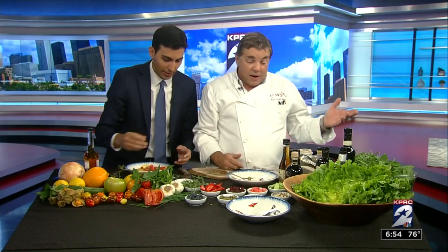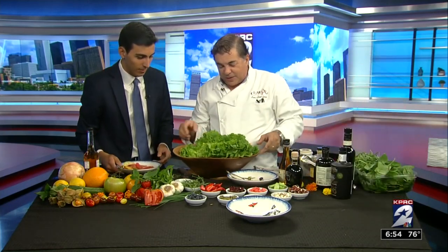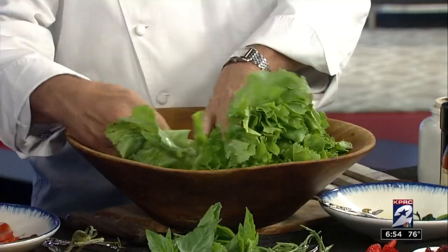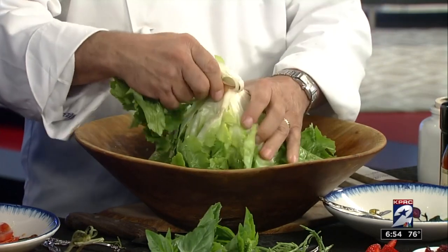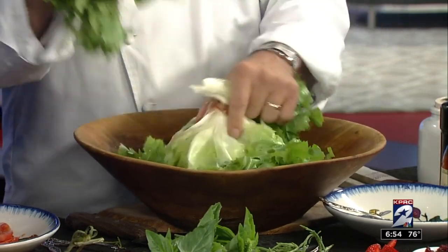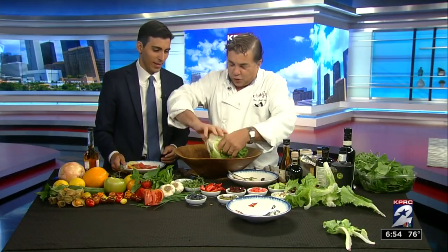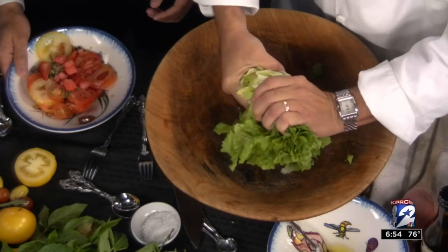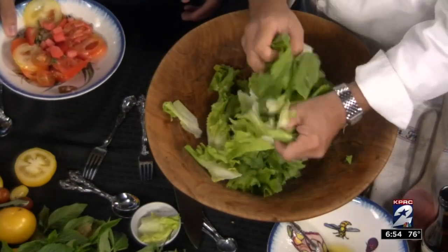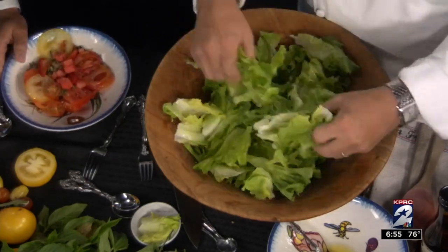Wait, what about the greens? We need green in our salad. Well, I was wondering when you were going to ask that. You know what I'd like to do? This is a nice lettuce here — escarole lettuce. After you wash it, just take the old ones off. You don't need this. You just take this and rip it — rip it right off. Just put that over there, pour it all together, rip it up. That's how I like to do the lettuce.